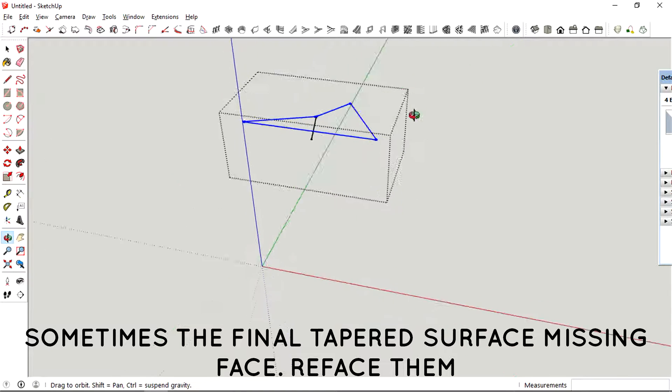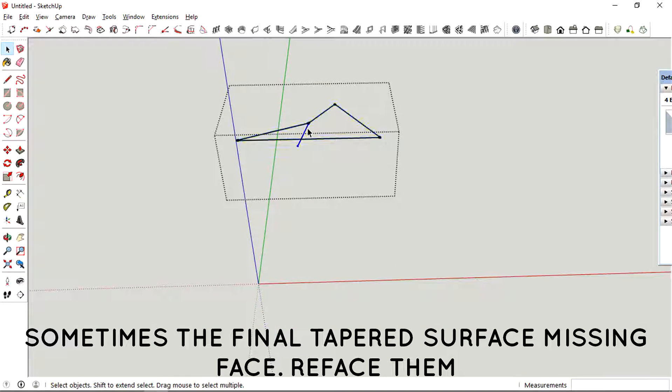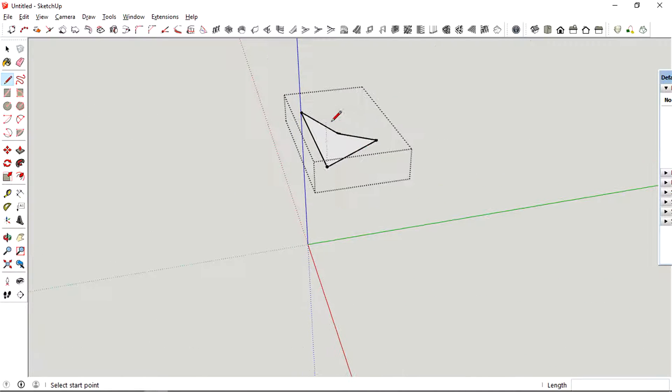Sometimes the final profile might be slightly messed up, so you need to repair it by filling in the face by redrawing the lines.